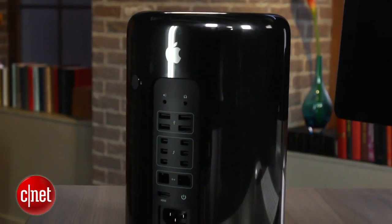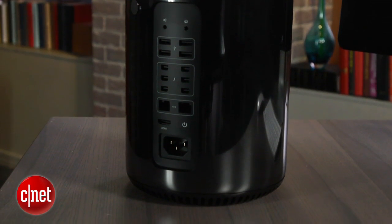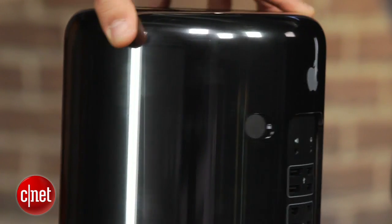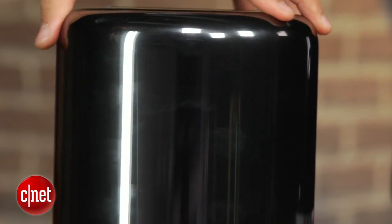They combine that with a single fan that's also very quiet, and it kind of sucks hot air up — you can feel a little bit of it coming out of the top of the system here. The end effect is you have something that is as powerful or more so than those big, gigantic Mac Pros, but it's very small, very portable, and can really sit next to you on your desk rather than under it or in a closet somewhere.